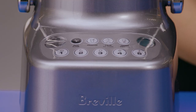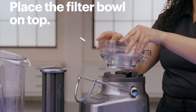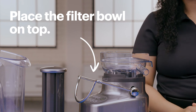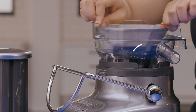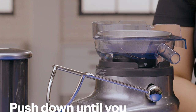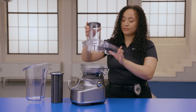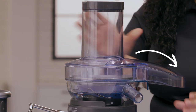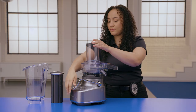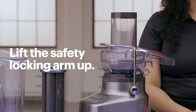To start, make sure your unit is powered off and the power cord is unplugged. Now place the filter bowl surround on top of the motor base. Align the arrows on the base of the filter basket with the arrows on the motor base and push down until you hear a click. Put the juicer cover over the filter bowl surround with the chute pointing towards the back of the machine. Lift the safety locking arm up and push it into the two grooves that are on the side of the juicer cover.